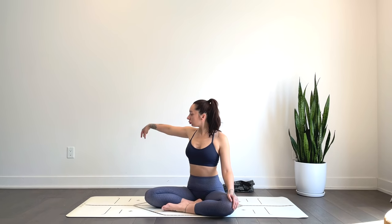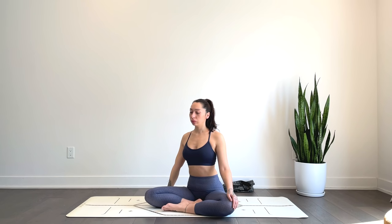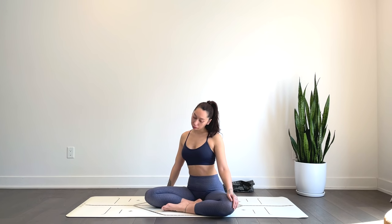We'll sit nice and tall, take that right hand straight out and then plant it on the mat. Sitting upright, go ahead and draw the left ear towards the left shoulder. You can stay right here, or find a bit of movement, rocking the head forward and back.